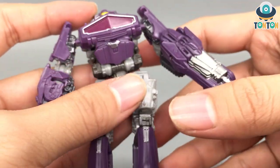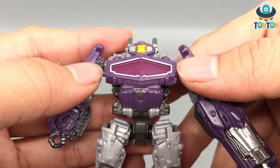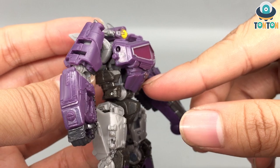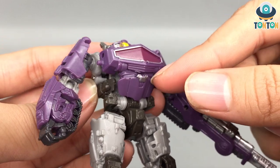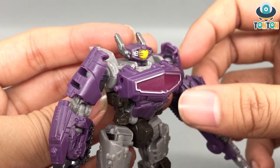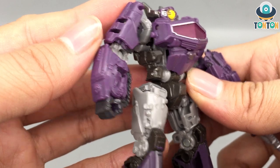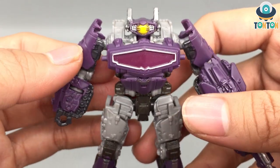Moving on to the chest and torso section — Shockwave's chest really pushes outward and I enjoyed that a lot. There are some nice details over the chest painted in a crimson red color with silver lining, which looks really nice. And if you look down you can see some mechanical details here and there. I think it looks great.